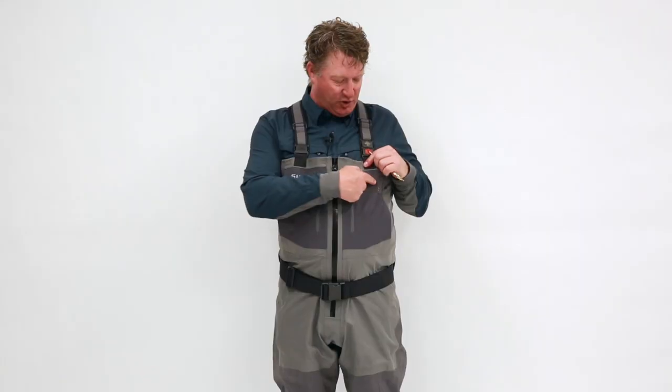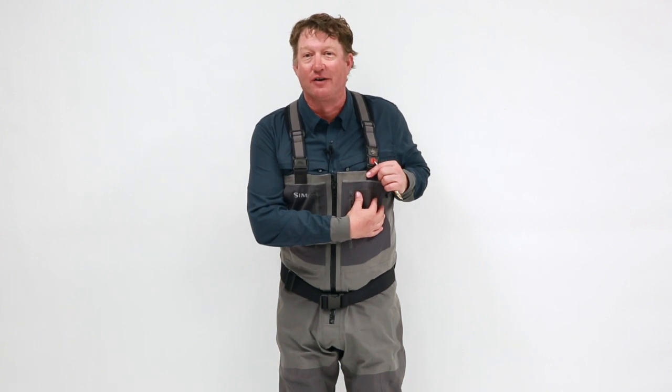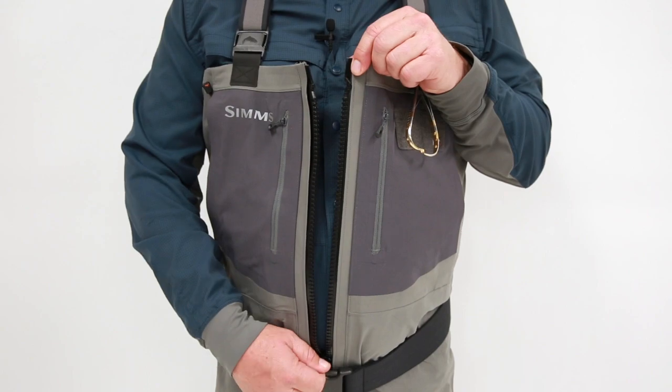Over here to the large loop field, you stash or dry your flies — you could also put a foam patch on there. And one of my personal favorites, you've got this burly waterproof center front zipper for easy on and off capabilities and streamside relief.